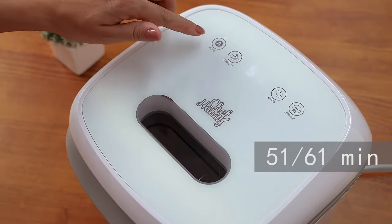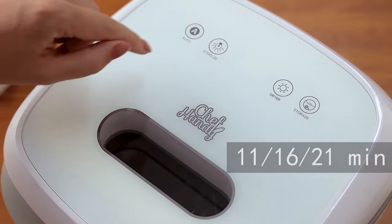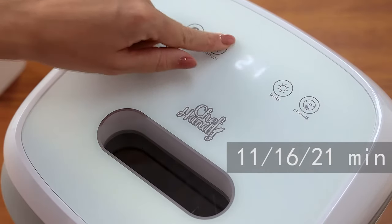Auto: there are 51 to 61 minute work time lengths you can choose. Sterilize: 11, 16, or 21 minutes can be selected.